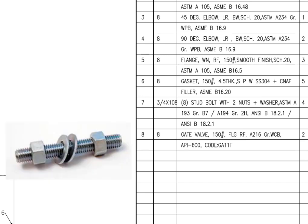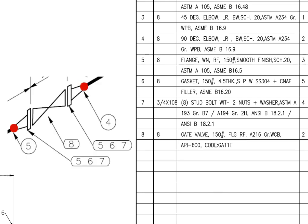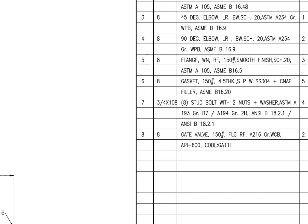Mark number 7 is a stud bolt with 2 nuts and 2 washers per stud. The diameter of the bolt is 3 quarters inch and the length is 108 millimeters. ASTM A193 B7 is a bolting specification for medium to high temperature applications.